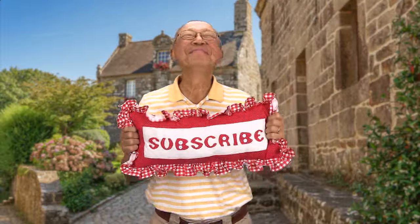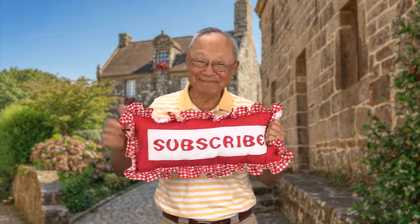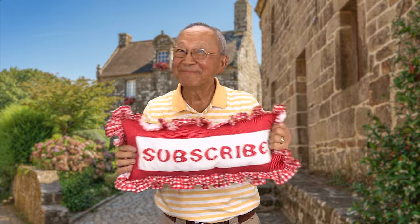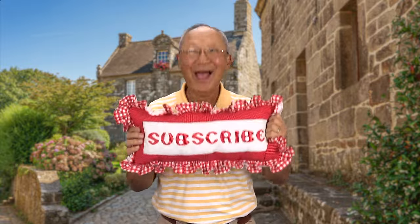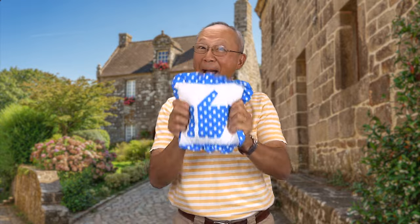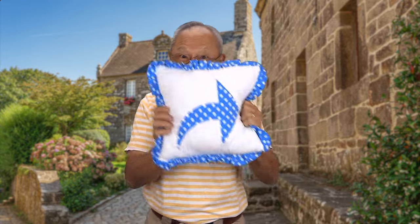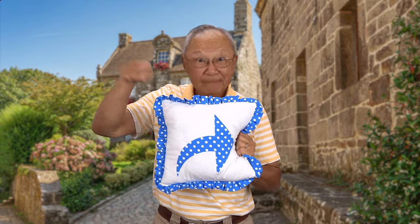Don't forget to follow me on Instagram and check out my Facebook page. Thank you so much for watching — I'll see you next time and happy sewing! If you like the Sewing Room channel, subscribe by clicking the red subscribe button, give this video a thumbs up, click share to share with your friends, and click the bell for notifications on all my new videos. I'm Cheryl — see you next time, bye!